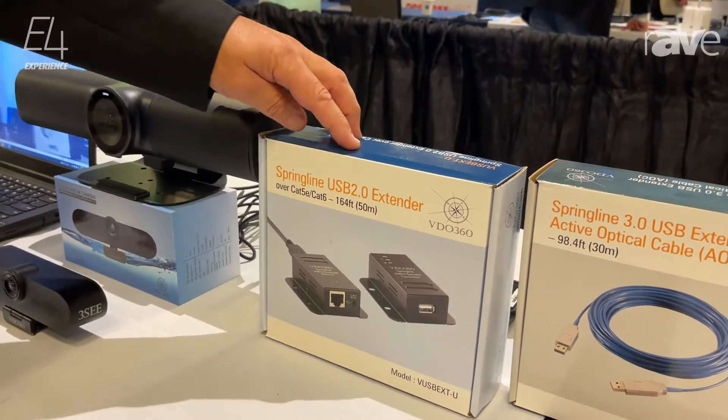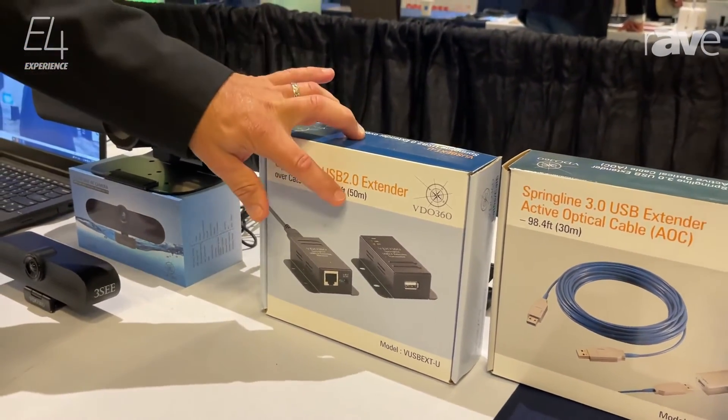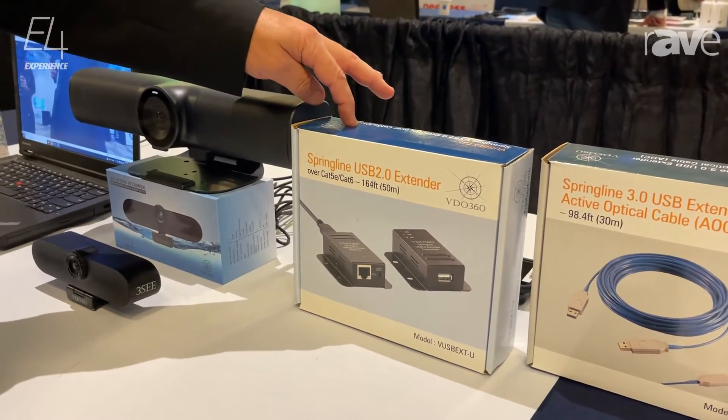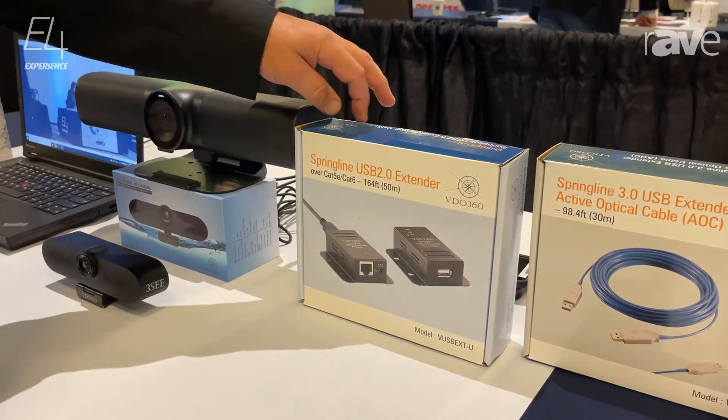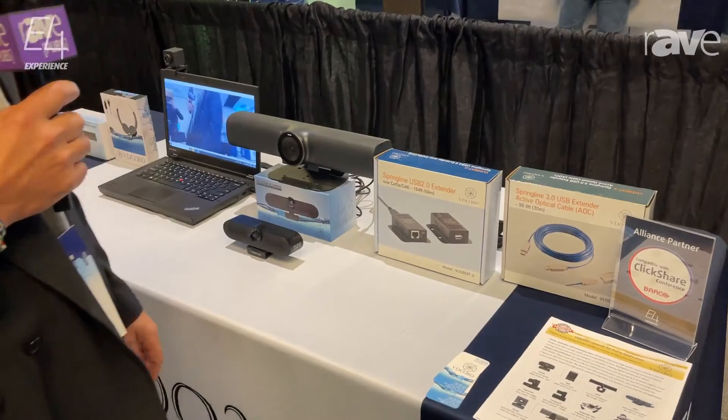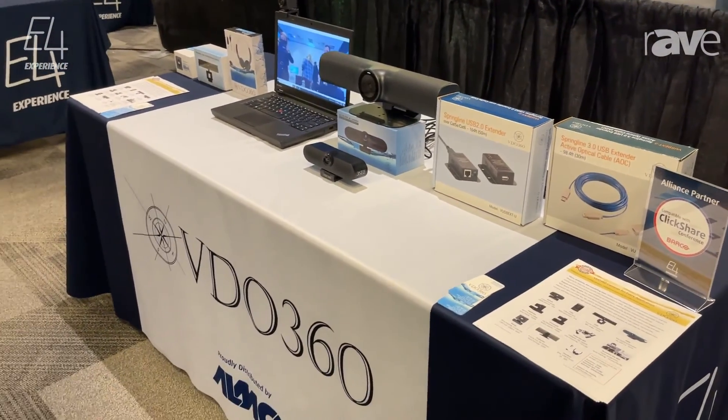This can be driven up to 150 feet — a 50-meter version for USB 2.0. And this lists price for $199. You can learn more about this particular USB extender at www.vdo360.com.